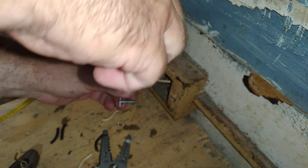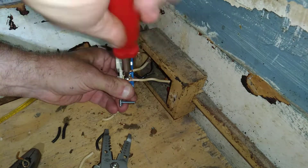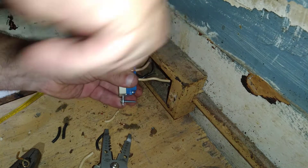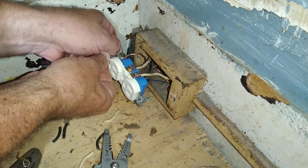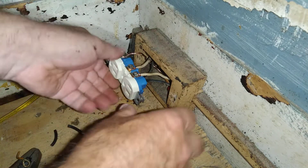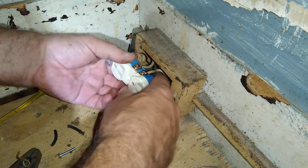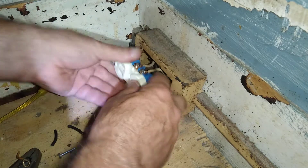That would fall off, I always thought that was going to fall. Alright, now we're ready to push our wires into the box. We'll push this one this way, this one this way, and this one this way.